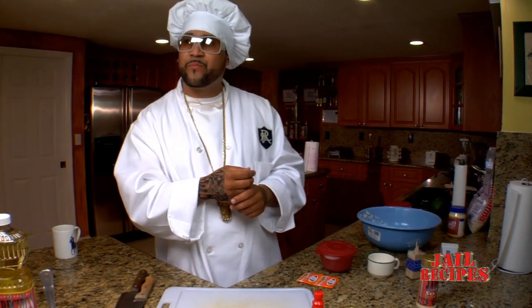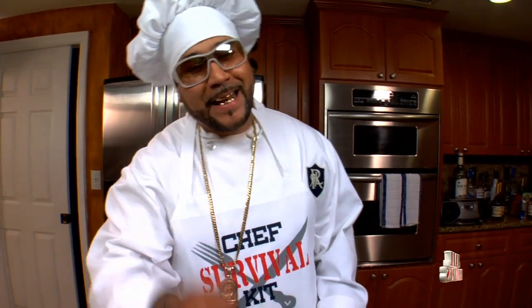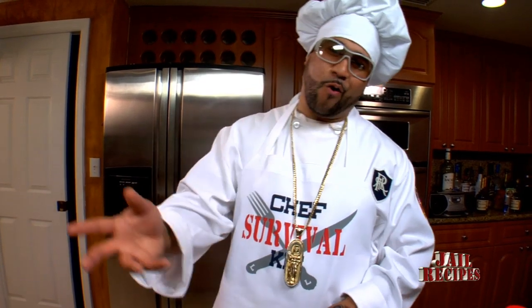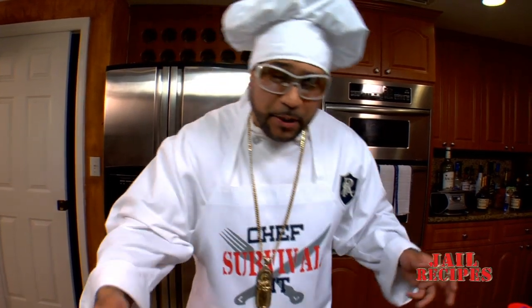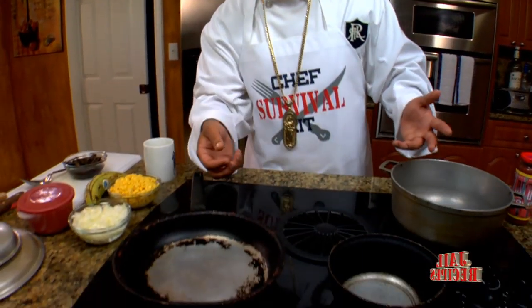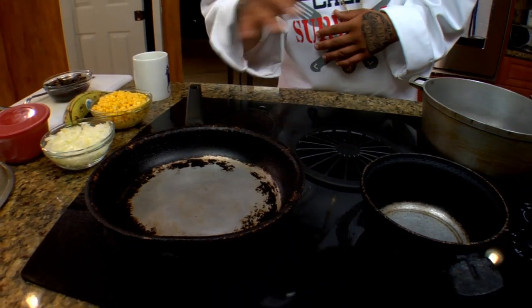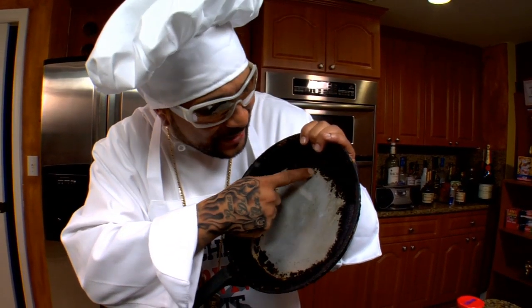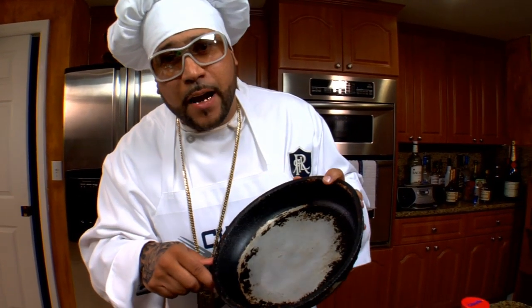Now that you've seen all the ingredients, it's time to pull out the pot. I see a lot of people get all fancy with their cooking utensils on their shows — name brand Tupperware, corningware, and this and that. But all that ain't even necessary. This is how Chef Survival Kit gets down. These are grandma's original cooking utensils straight from her kitchen. Some of these pots are older than me, so there's a lot of years of flavor left behind in them. Maybe that's cheating, but y'all want to eat, right?